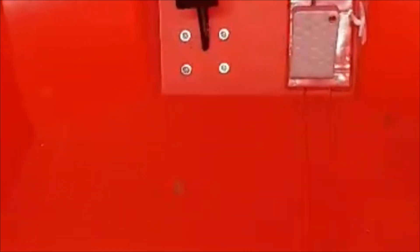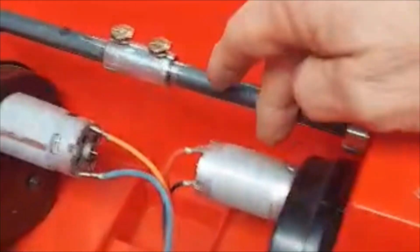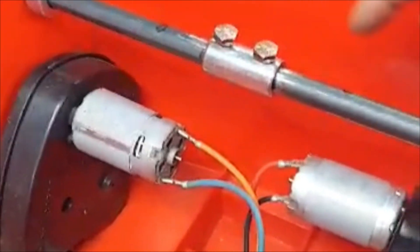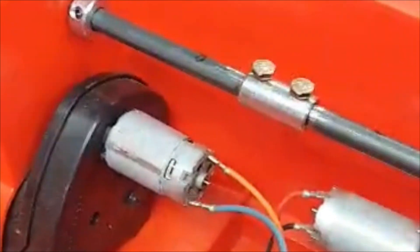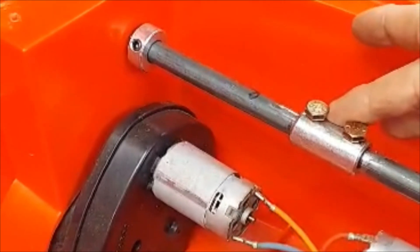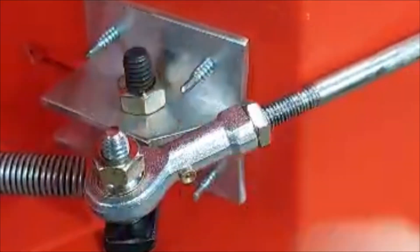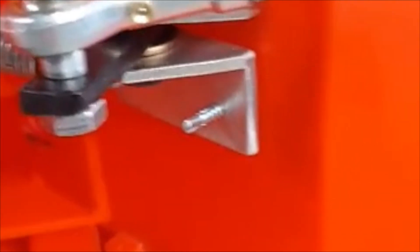This is going to be a quick video on the brake system built for the Lightning McQueen. You have a pedal down here on the back side, and a brake shaft that goes across these two collars to center the assembly and keep it from shifting side to side. We'll flip it up on its side to give you a view of the underside.